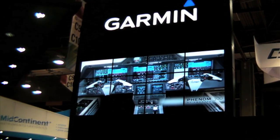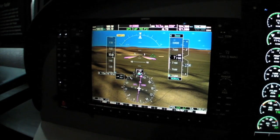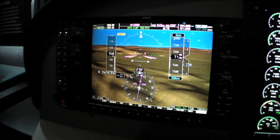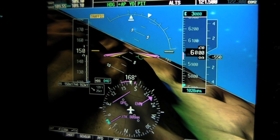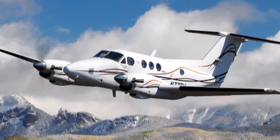Garmin's G1000 is standard equipment in most new aircraft, but what you may not have noticed is that the company is finding a lively G1000 retrofit market for the King Air 90, 200, 300, and 350 series.